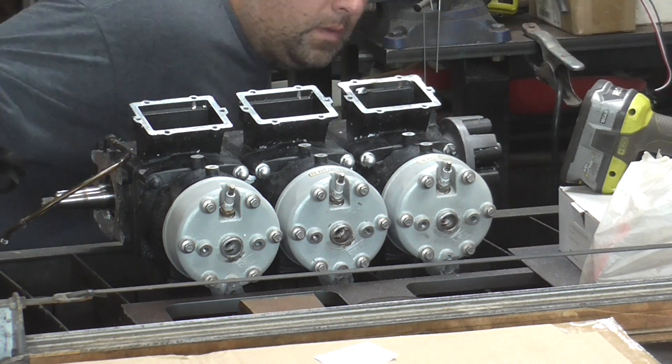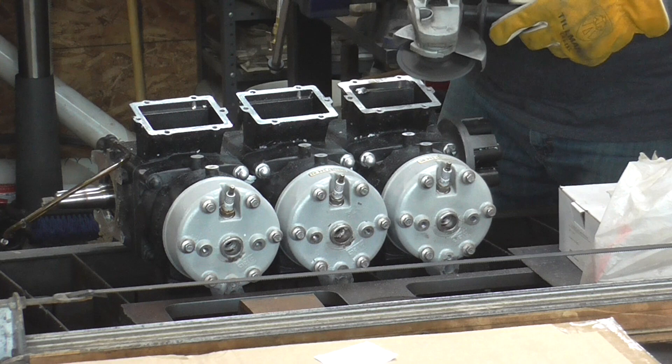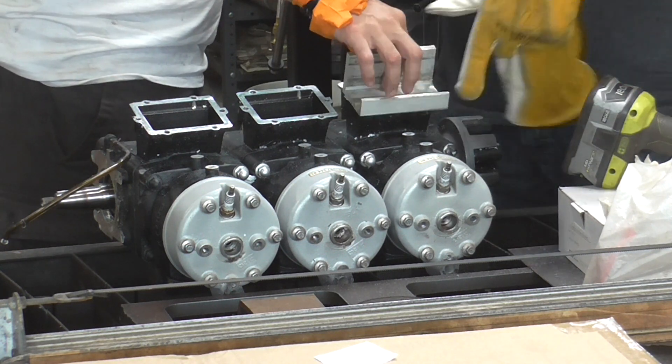Then checking it all by eye and then with a little straight edge. It turned out pretty sweet.